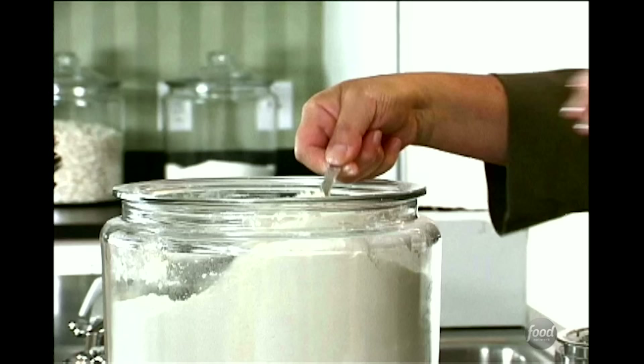I'm going to start with three cups of flour — just regular all-purpose flour — one tablespoon of sugar, and one teaspoon of salt. I use kosher salt.